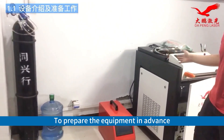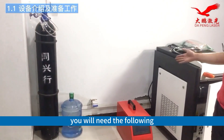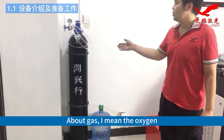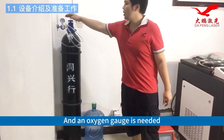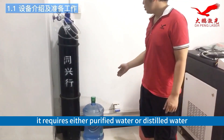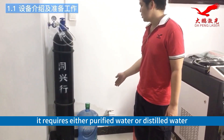To prepare the equipment in advance, you will need the following. First: water, electricity, and gas supply. About gas, I mean the oxygen, and an oxygen gauge is needed. About water, it requires either purified water or distilled water.